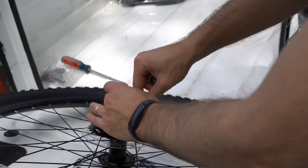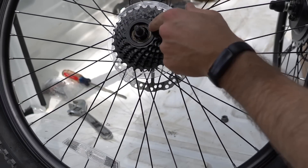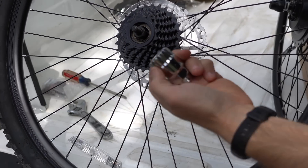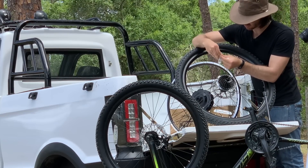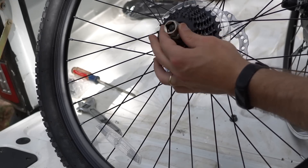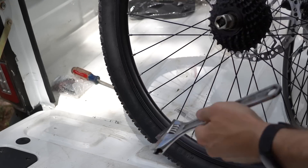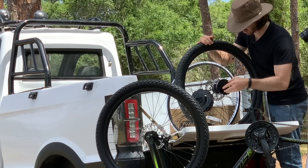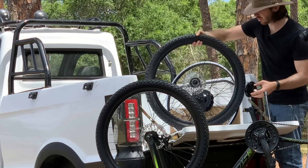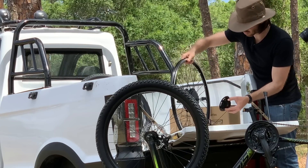To get this freewheel off, first we remove the hardware to access the teeth down inside the freewheel. They give us this nice tool — specifically the smaller one. This tool goes right down in and grabs the teeth of the freewheel, then I can just wrench on that and open it up. Alright, it's on tight but we're off. Now we don't need this wheel anymore and the freewheel will go onto our motor wheel.